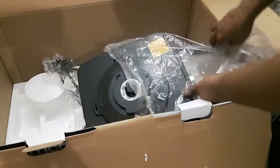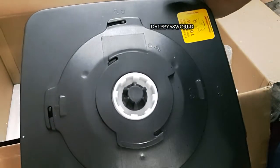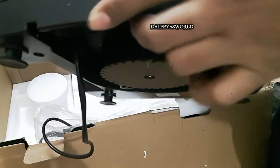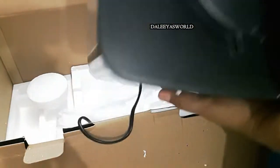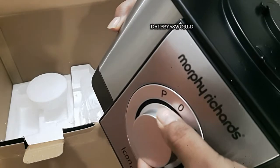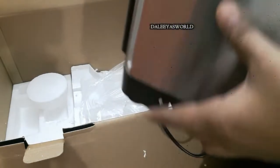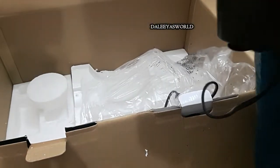The last one is the processor body. It is really light in weight and has a smooth surface. You can see the speed selector knob — it has three levels and one pulse. And even the cord is of a good length.